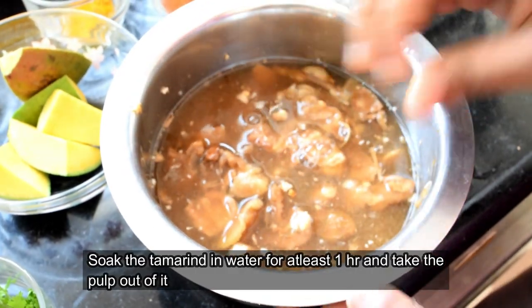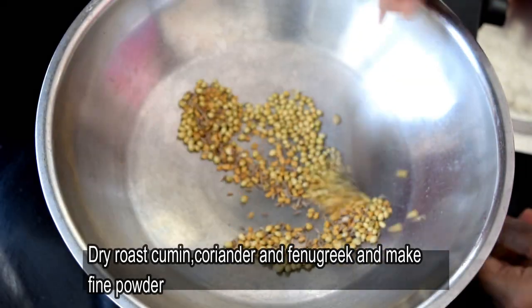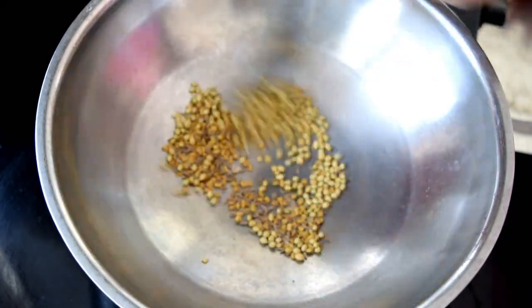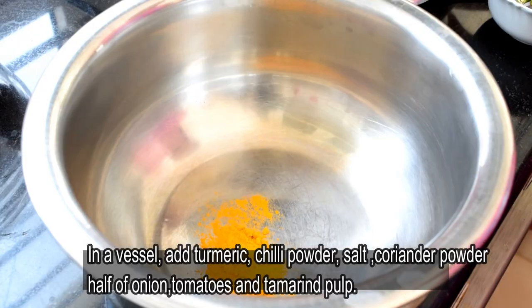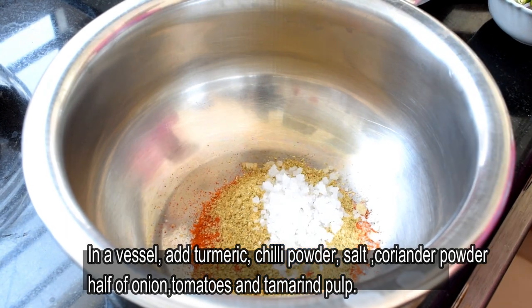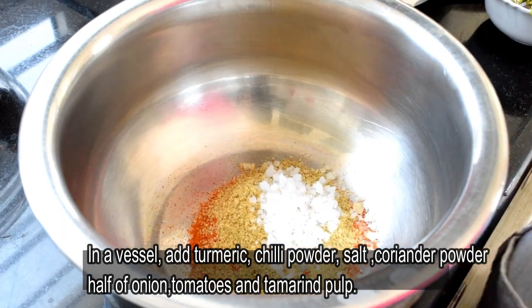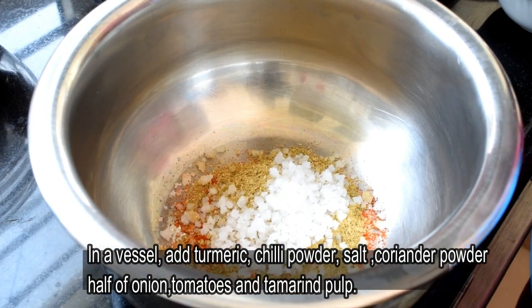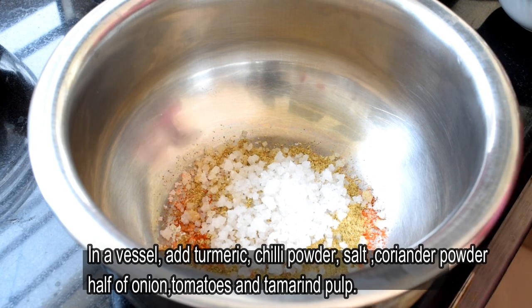You can rinse the water. Add 1 cup of tea and 3 cups of tea. You can use a dry well-cooked tea. Before you rinse the water in the serving, you can use a small variety of tomatoes.